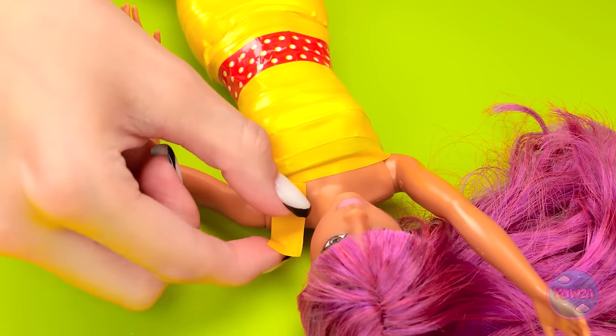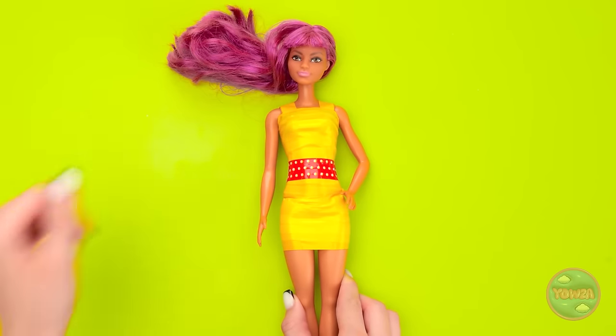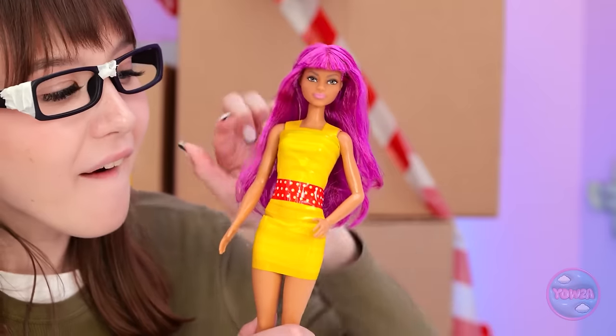Then I'll add two straps! Wow! You look so fashionable! I'm jealous! I wish I had a dress like that! Maybe I'll make one!